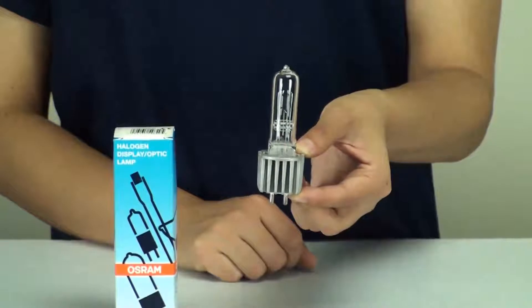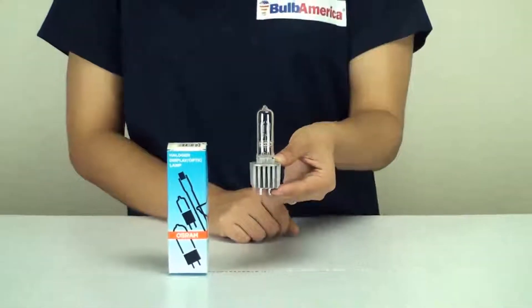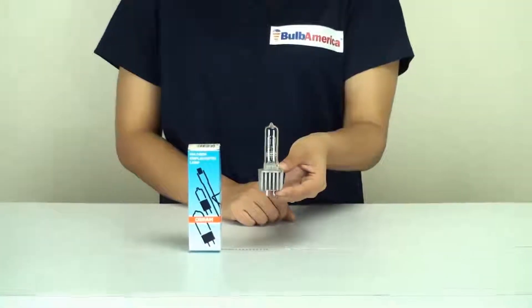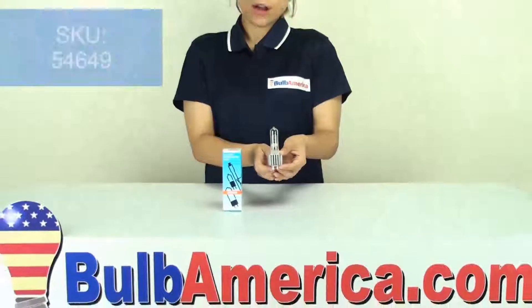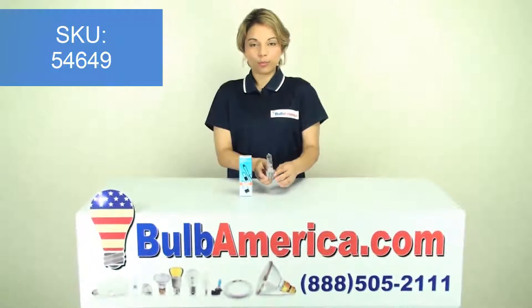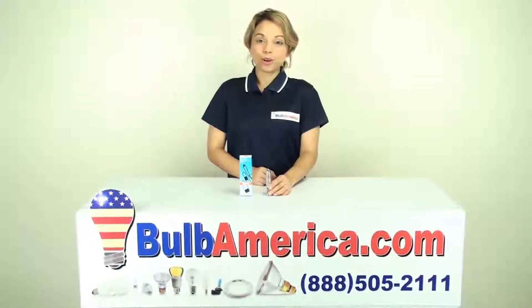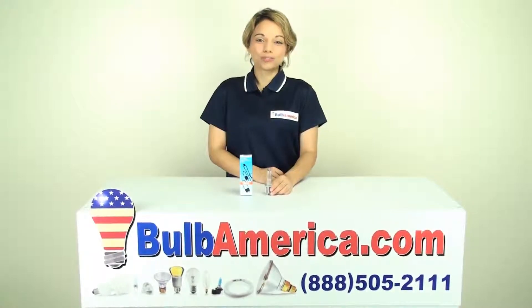If you need any further information about this particular item, you can go to BulbAmerica.com and type the item code 54649 into the search bar, and that will bring you directly to this HPL bulb made by Osram. You can also call us at 1-888-505-2111. Thank you so much for watching.